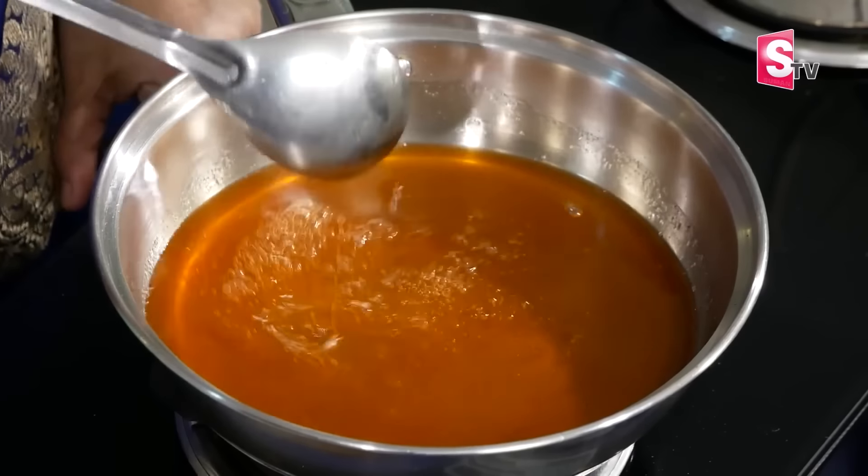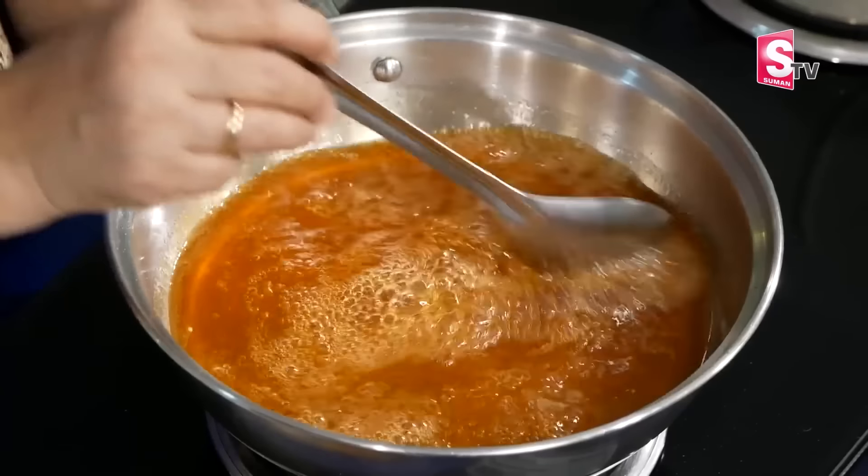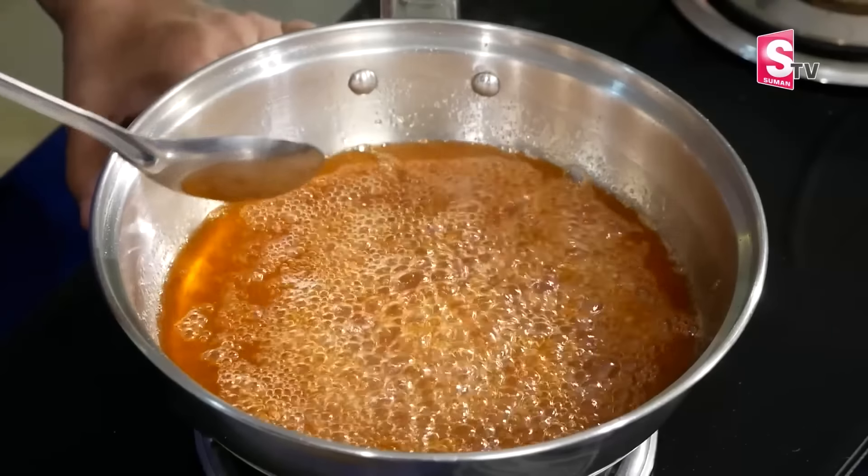It is necessary to put the pot on the stone. Do you need to process the pot on the stone? What you want to do is try to put the pot on the water. The pot is also enough for you to use. You can do the pot on the other side.